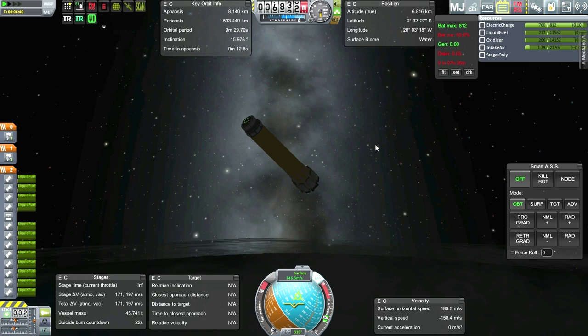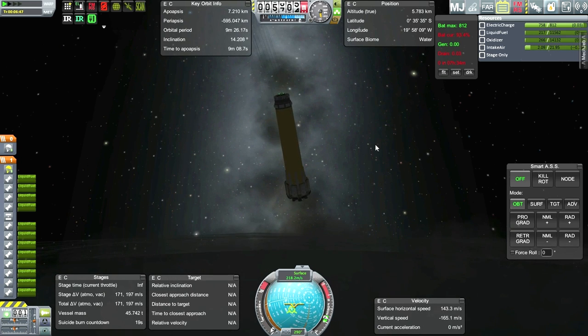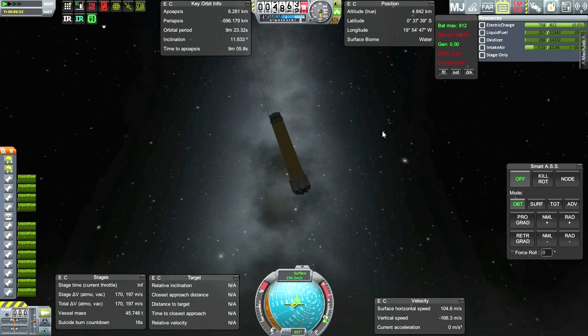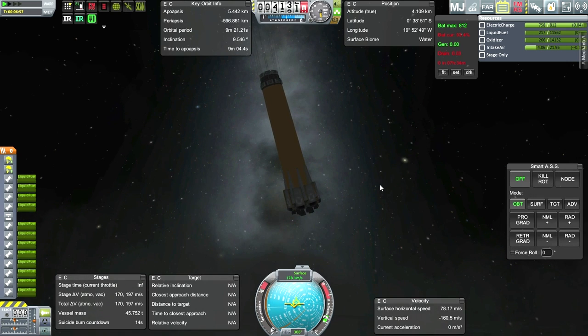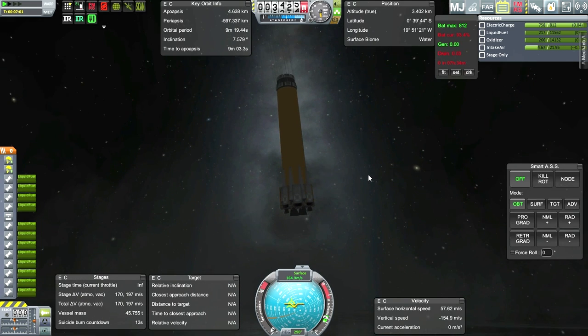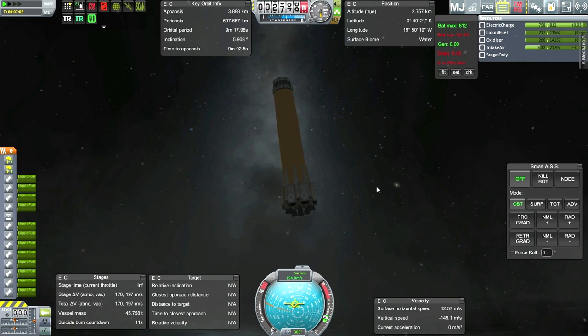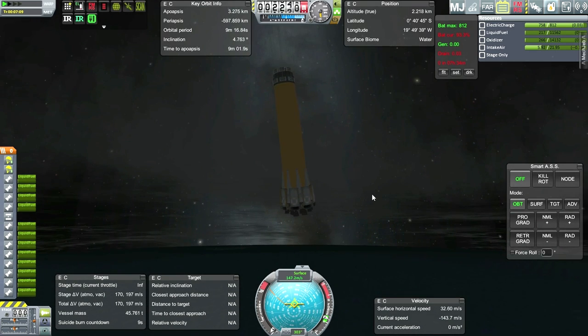Parachute deployment time. Well, at least that produces the drag I want. Let's hope the thing just doesn't randomly disassemble this time. Second volley. Tentatively speaking, I guess it's because of the drag on the air intakes that we were deviating from the retrograde vector. But it seems like the air intakes can protect the floats as long as we're really pointing retrograde and not tilted.